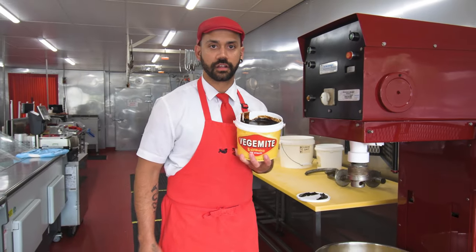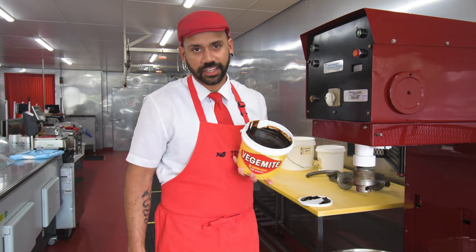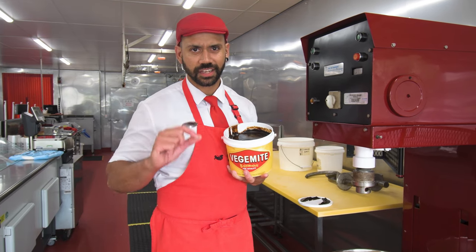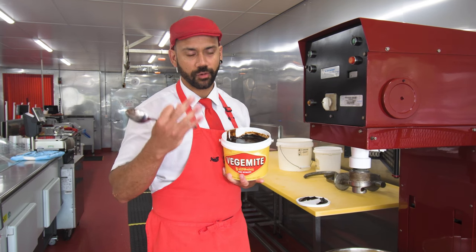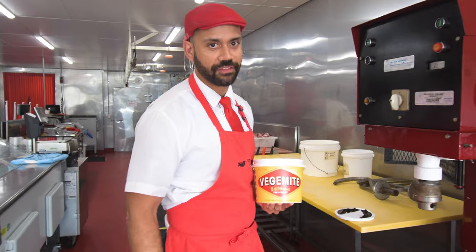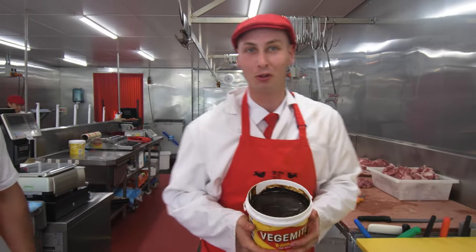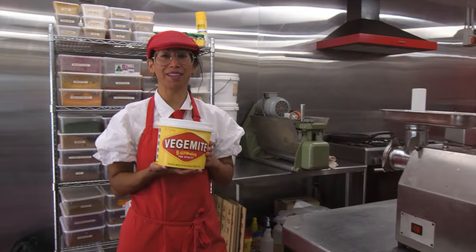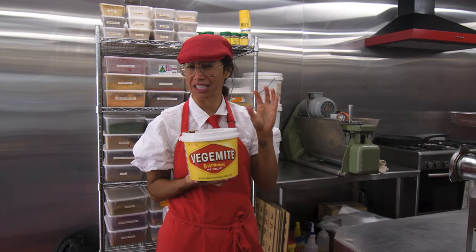How much Vegemite do you have on your toast? A thick layer — if it's not a thick layer, it's a waste of time. Nothing worse than a little skid mark of Vegemite on there. It's three-quarters — one part bread, one part butter, one part Vegemite. That's the only way. Don't listen to Joel — the best way is just a little bit on the bread, more butter. I have my Vegemite a nice middle layer, not too thick, not too light, just right.